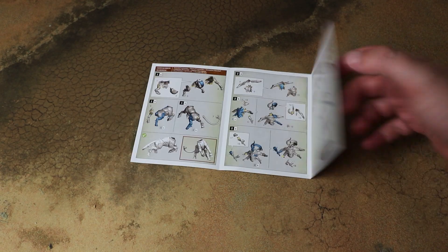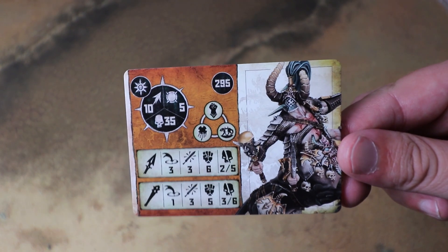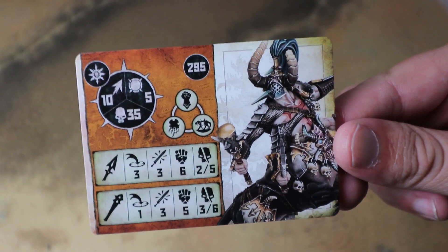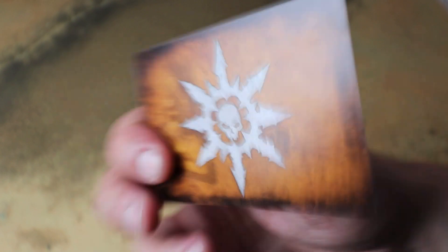Before we look at the assembled model, let's have a quick look at the rules. All the Warcry models come with rules included in the box in multiple languages. So getting the stat cards out: he is 295 points, 35 wounds — he's a bit of a chunk but he looks pretty cool.